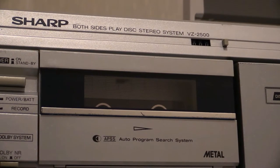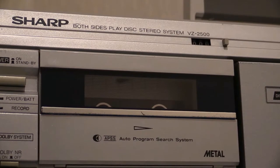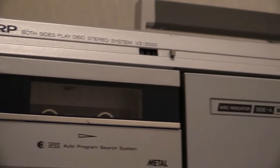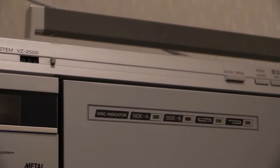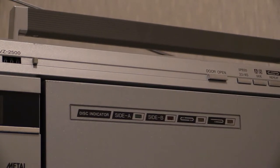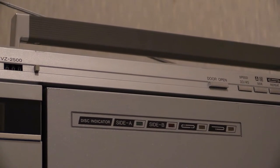As you can see, it says 'both sides play disc stereo system VZ2500' — or in my case VZ2500 BSLT. We've got some lights on the door of the vinyl spinner.